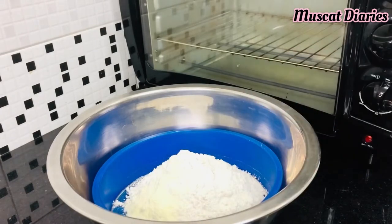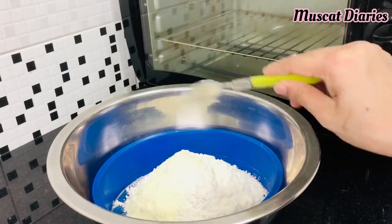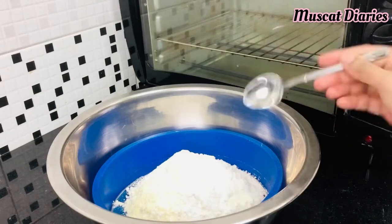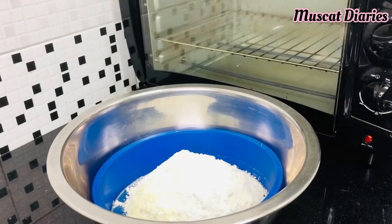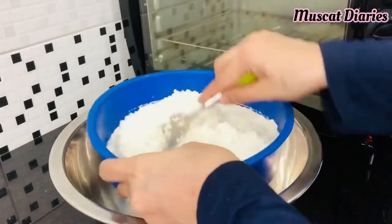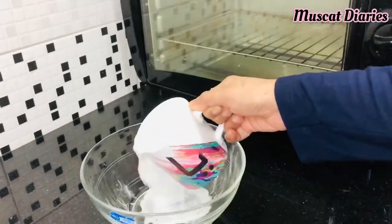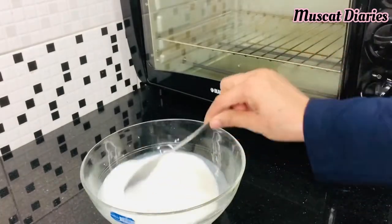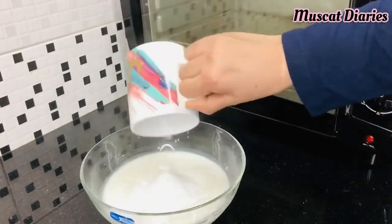Also add 2 tbsp milk powder, 1 tsp baking powder, 1 tsp baking soda, and a pinch of salt. Sieve all the dry ingredients together. After 10 minutes the buttermilk is ready. Pour it into a glass bowl and add 1 cup sugar.